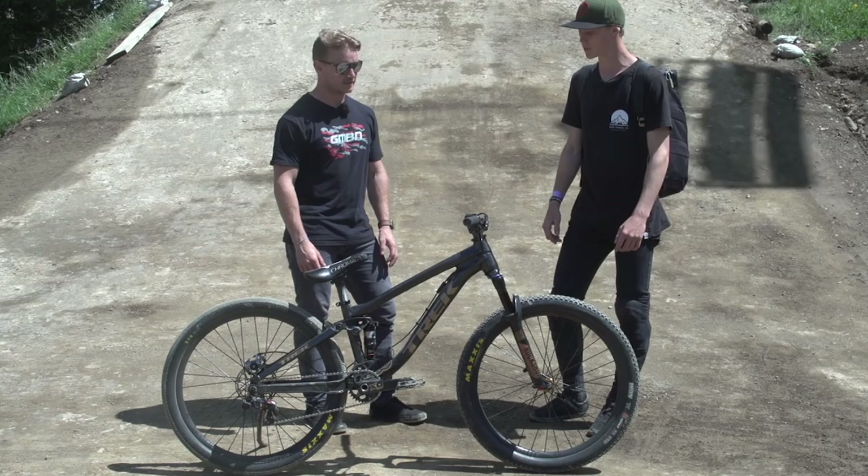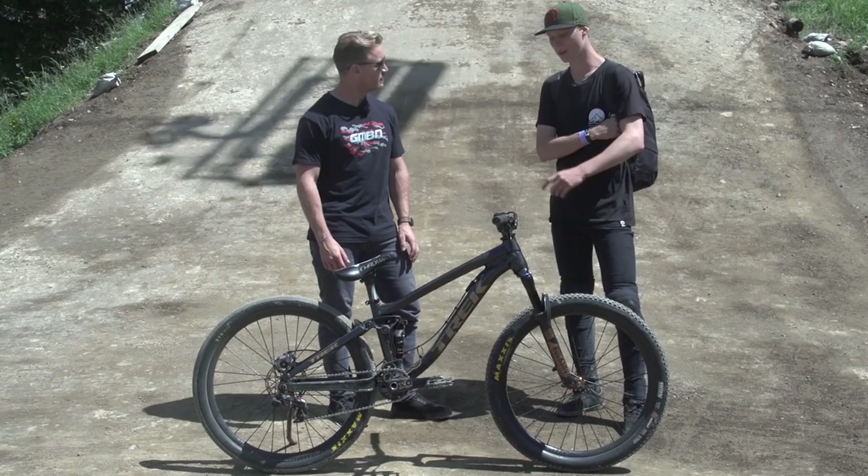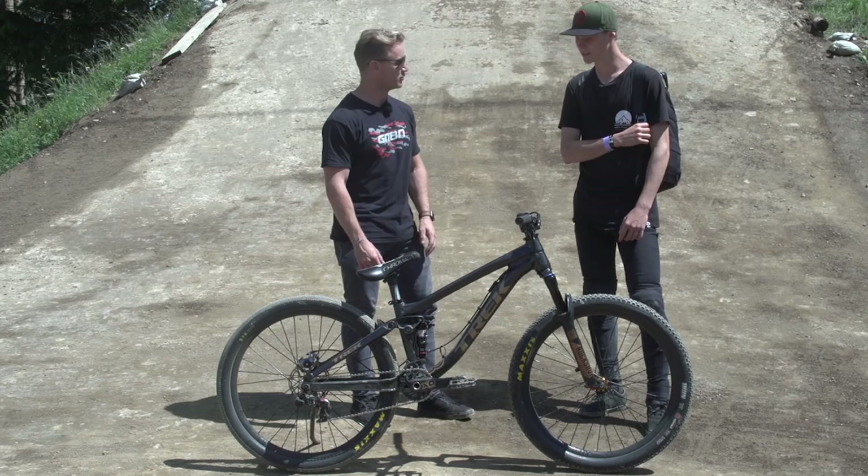Do you ride hardtails much, or is it mainly your slopestyle bike as an everyday rider? I have ridden this bike since January, so I haven't even touched a hardtail. New to the Trek team? Yeah, stoked on that.